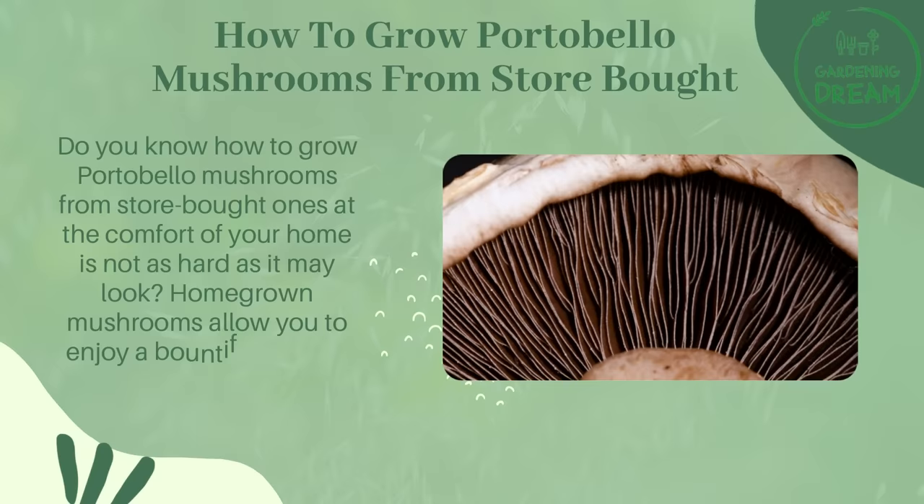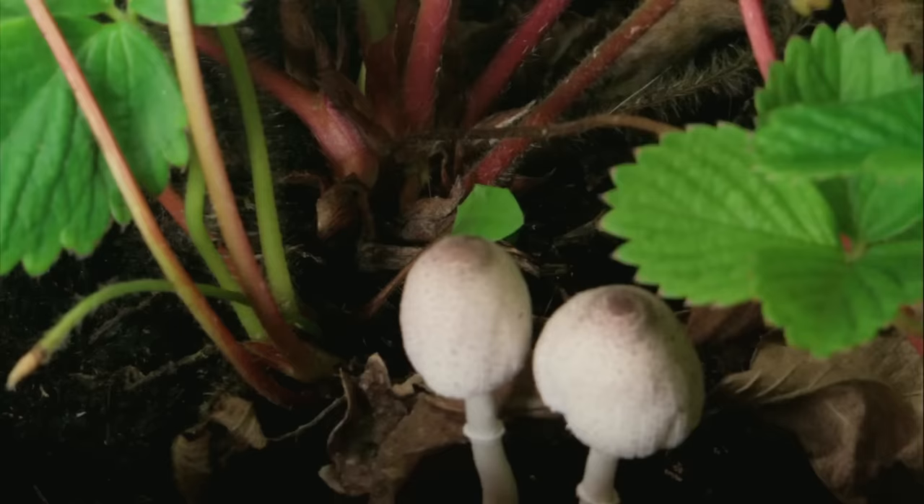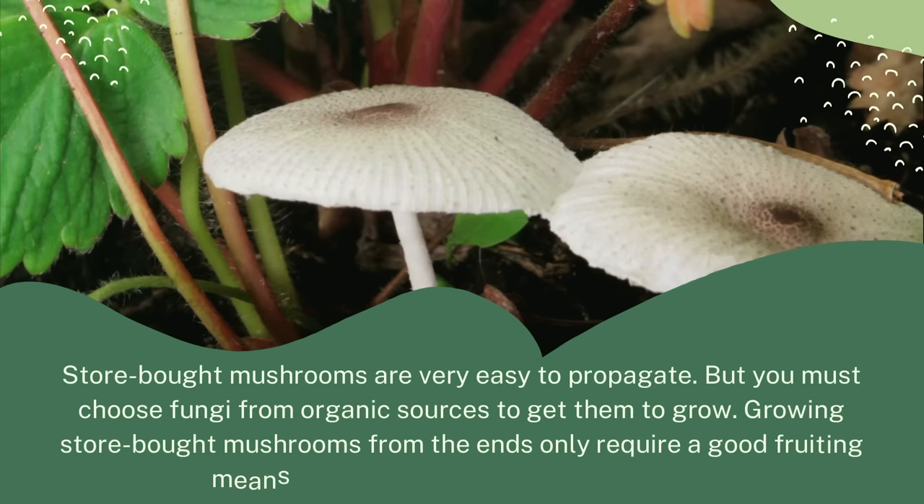Do you know how to grow portobello mushrooms from store-bought ones at the comfort of your home? It is not as hard as it may look. Homegrown mushrooms allow you to enjoy a bountiful harvest of these delicious gems anytime. The best variety to grow fast and easy is oyster mushrooms, but you can grow any other using store-bought mushrooms. Store-bought mushrooms are very easy to propagate, but you must choose fungi from organic sources to get them to grow.